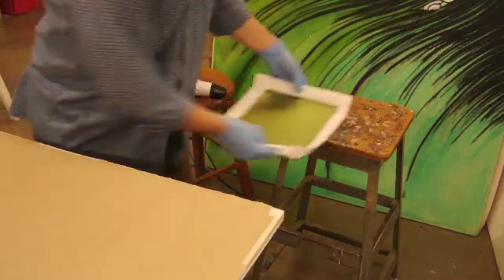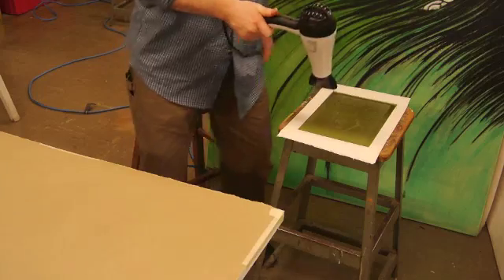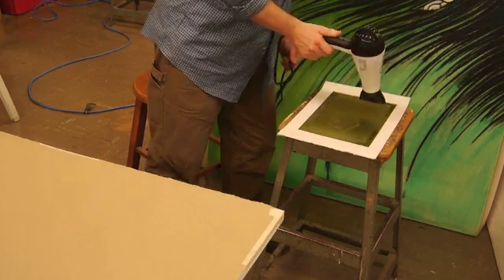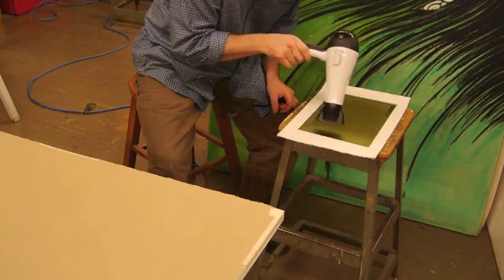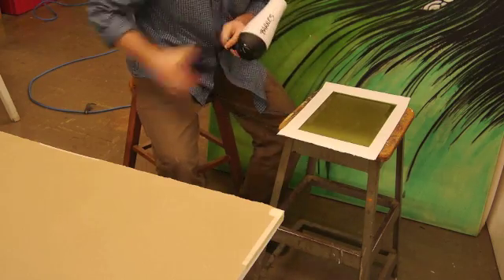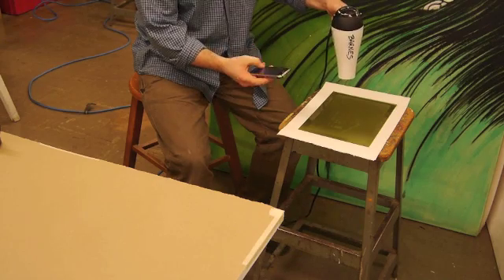Move immediately over to the hair dryer. Take the gloves off because they're contaminated, then go right to the hair dryer. All the standing water is now gone — it's dry. I'm going to go over this with the hair dryer for another seven minutes, just to make sure everything is heat set.